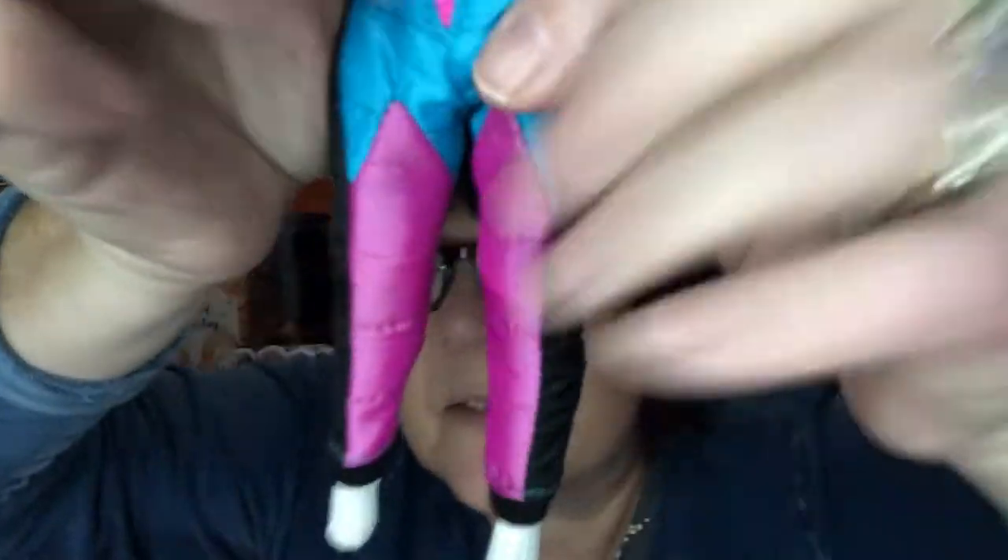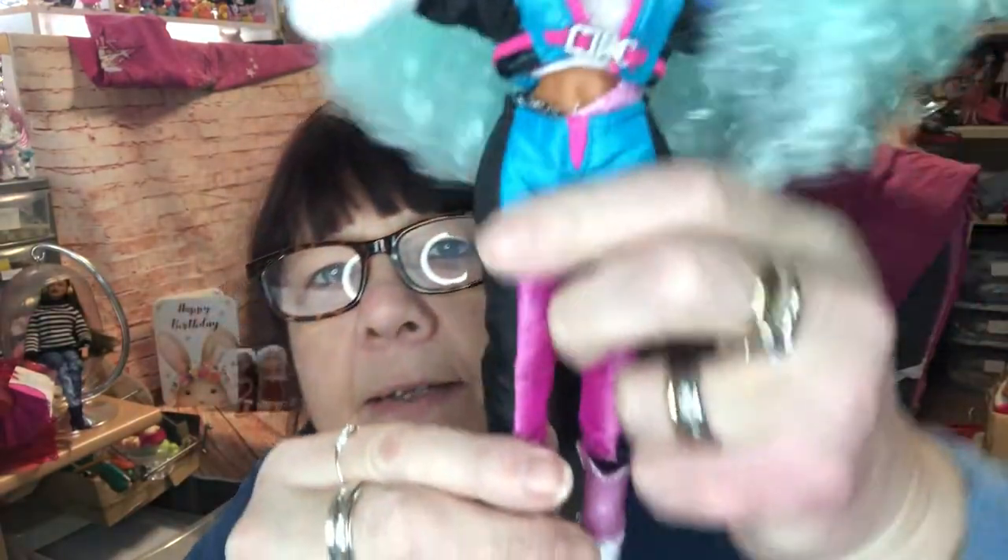I'm going to put her necklace on first - that went on very easily. I'm taking her hands off to put her jacket on because I don't think that's going to go on easily otherwise. So putting her trousers on first - there's an actual piece of zip in there, it doesn't work but it is a real zip. Her trousers fit very snugly but went on fairly easily with velcro in the back. The jacket went on easily too, but the boots at the back don't look like they fit properly.